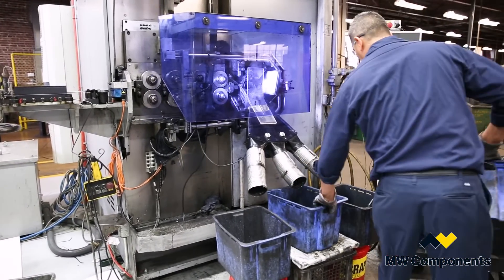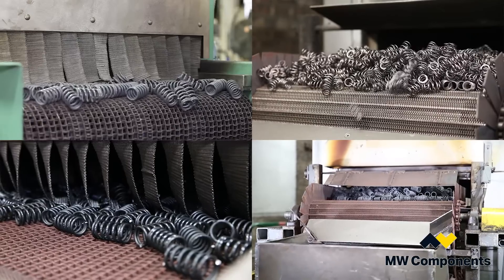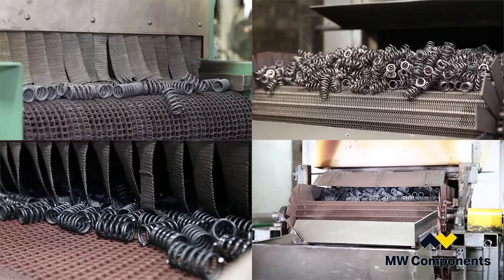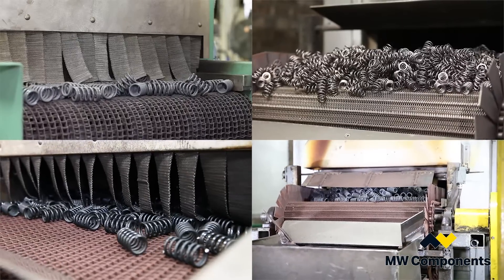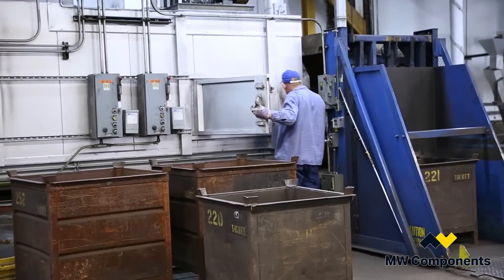After the springs get coiled, they go through our stress relieving ovens. MW Industries uses inline ovens and batch furnace ovens, which all have digital controllers and digital recording charts that allow us to adhere to all national heat treatment standards.